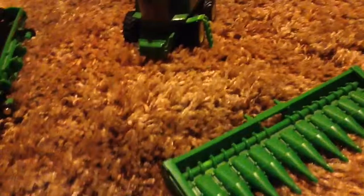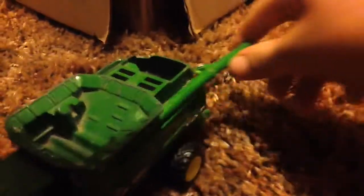Here is my 9870 STS John Deere Combine. It's got a folding auger, so instead of it just sticking out like that, it actually folds.